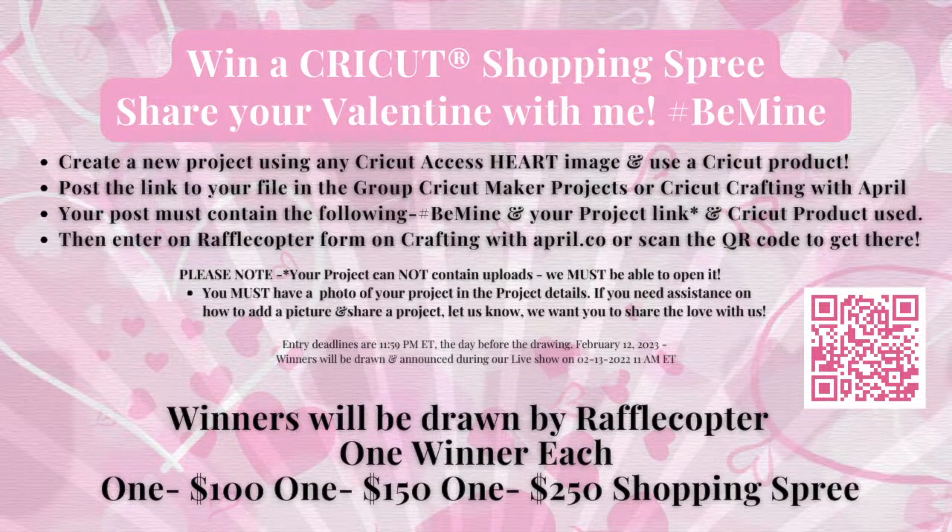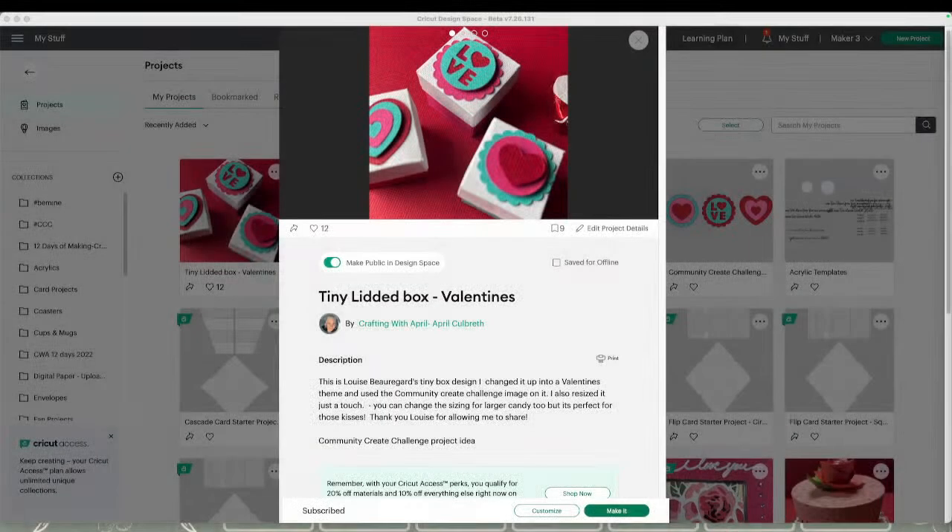My current giveaway requires you to use any heart in Access. The Community Create Challenge has a heart image in it, so you can use the same image for the giveaway. Make sure that you're entering. I'm just going to pop over to Design Space and show you.